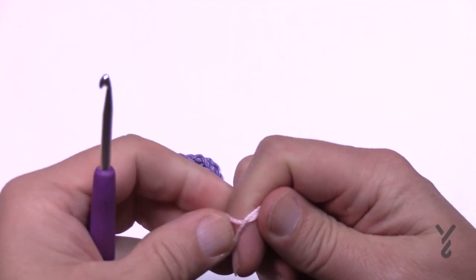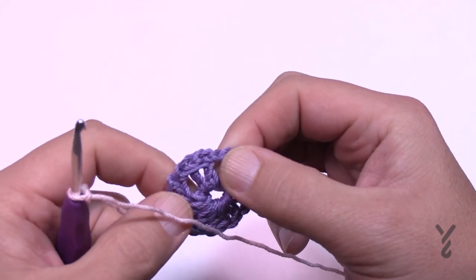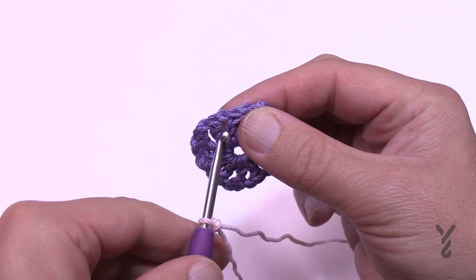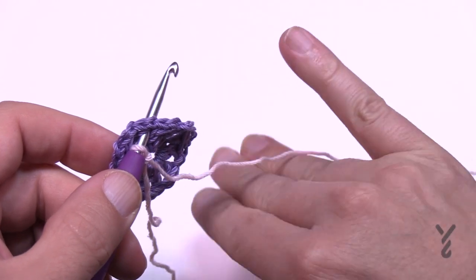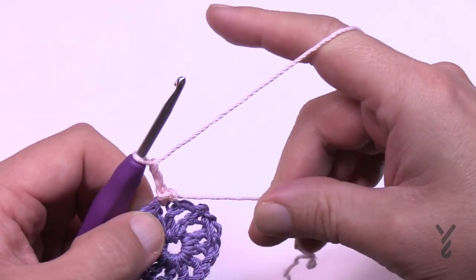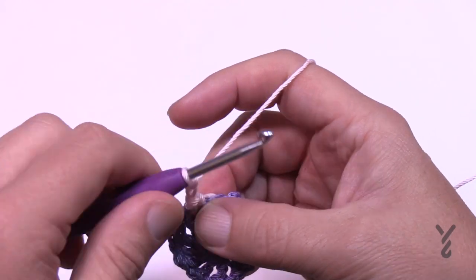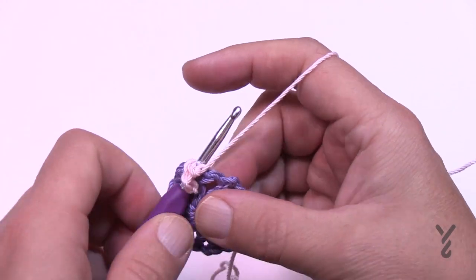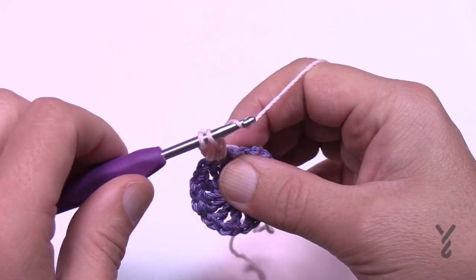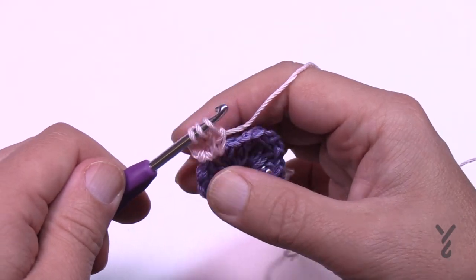To begin round two, I'll give you an alternative start based on my own experience. Go to any one of these chain spaces. The pattern says to attach there and chain three, then fill it in with the cluster. My alternative: instead of chain three, only chain two — that keeps it the same height. Yarn over, go in, pull through two and hold; wrap and do it again, pull through two and hold; then wrap and pull through all three.